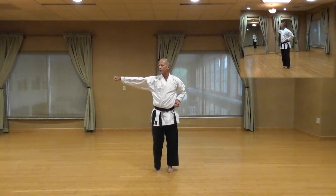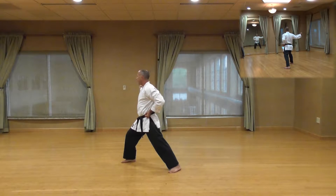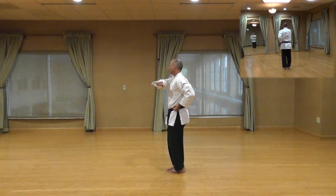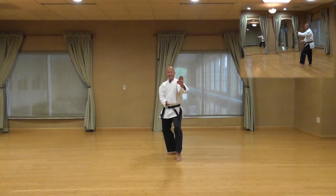Shi, step out to your right side, front stance, outside block, 90 degree angle to your right side. Hachi, step back with your front foot, salute, left arm, right arm. Each front kick, double punch at a 45 degree angle. That's a kia. Step back, cat stance, knife edge block.